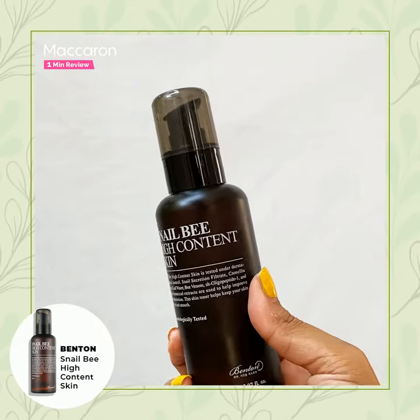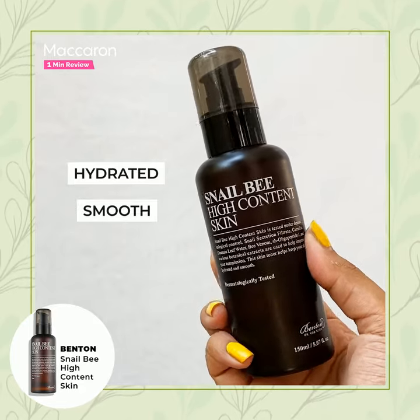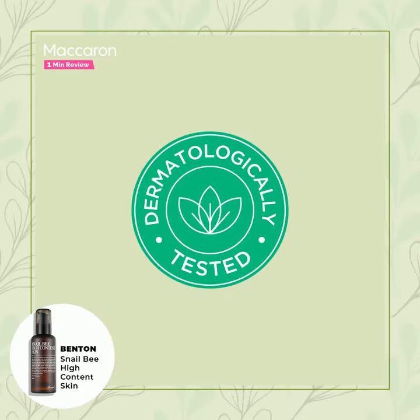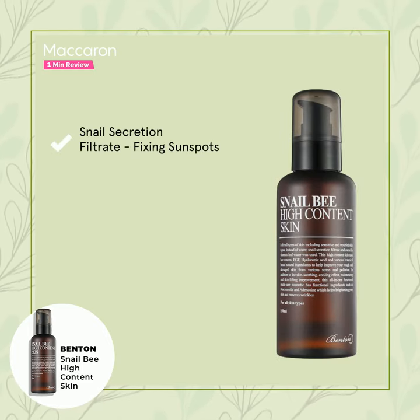Benton Snail High Content Skin is a kind of toner that keeps your skin hydrated and smooth at all times. This dermatologically tested formula, which is from the clean brand, contains snail secretion filtrate for fixing sunspots to soothing out creases. This also helps in wrinkle reduction and even halting acne.